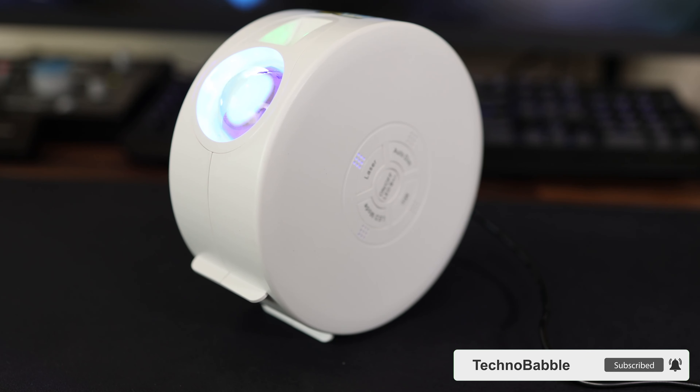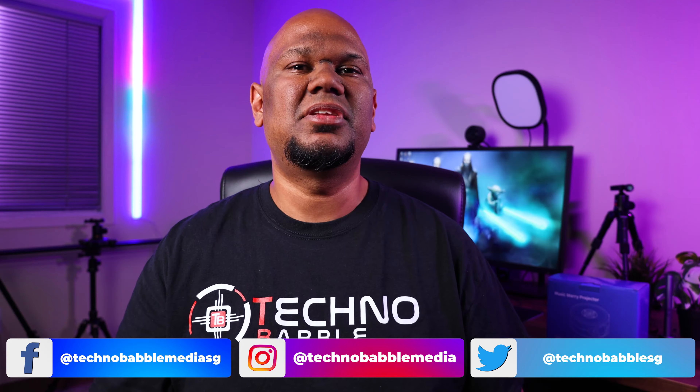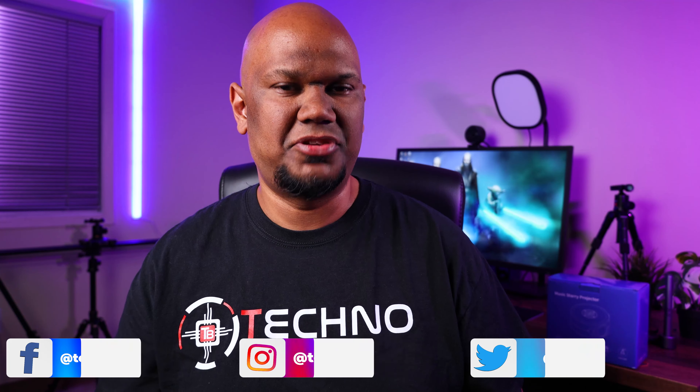Hey guys, welcome back. So this is the V-Starry Galaxy Projector from a company called Vimy. Now Vimy actually has a whole range of different projectors apart from this one, but those are regular projectors. This particular projector, well as the name V-Starry suggests, is actually a starlight and a galaxy projector.